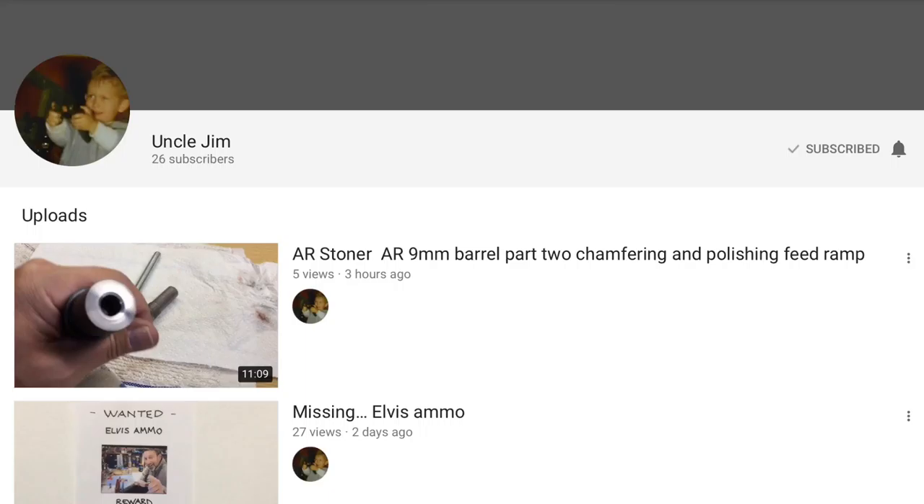Uncle Jim has a number of fun toys with suppressors, etc. You should go find his video about using cheap paint brushes as gun cleaning tools. Also, he doesn't think so, but personally I think he sounds a bit like Jack Nicholson — you have to let me know what you think.